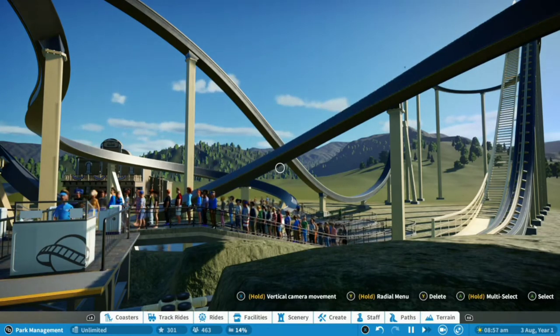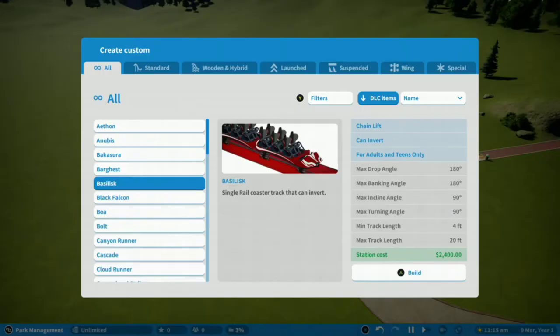I personally prefer the version of Rail Blazer, but that's kind of weird since they're the same. So without any further ado, let's begin.